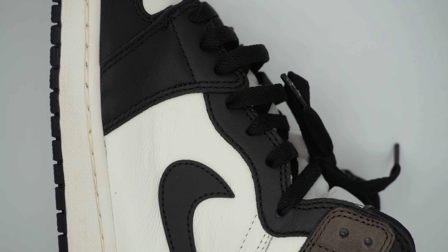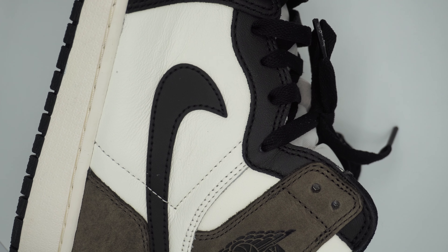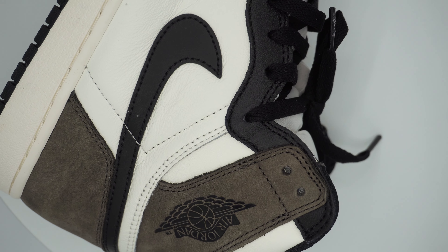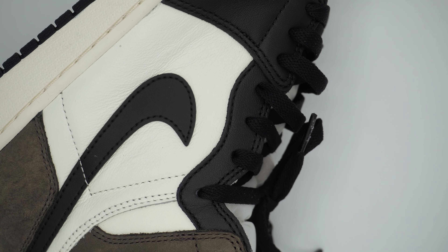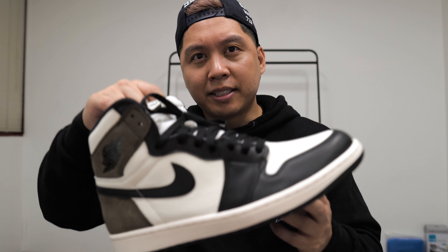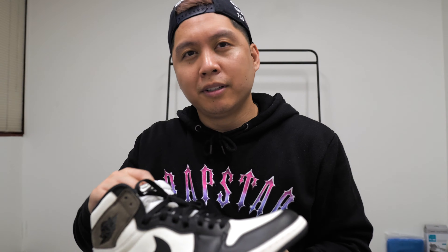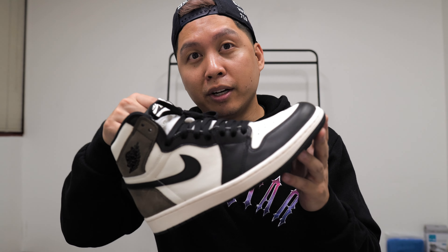All in all they're a great colorway that you could actually wear with dark jeans, light jeans, or even shorts. They're not like a lot of other Jordan colorways where you have to plan out your fit color-wise. It's nothing wild like the J Balvin Jordan 1 — just something easy to wear. It's definitely an eye-turner because from first glance it may look like the Travis Scott Jordan 1, but it really is just the Air Jordan Dark Mocha.